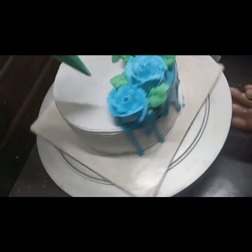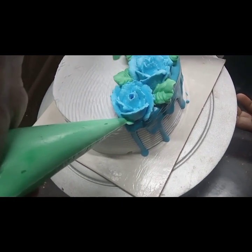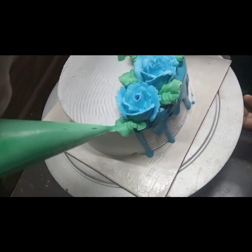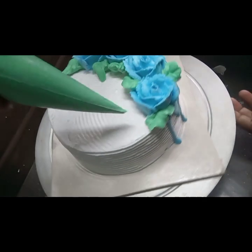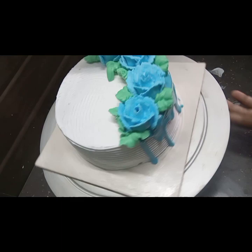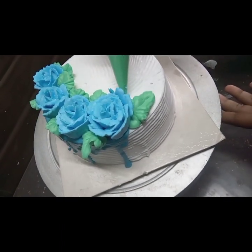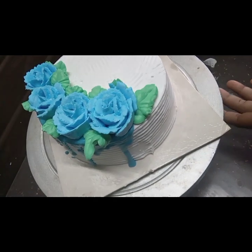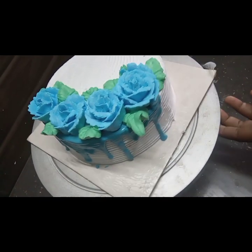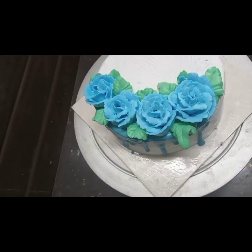This is a crumb coat and main coat. You can use 2 to 3 cups of whipping cream. That is why you are using 2 cups of whipping cream. You can add the cream to the roses.